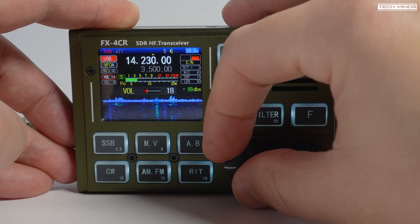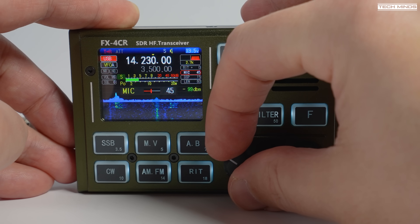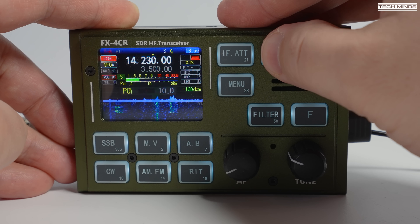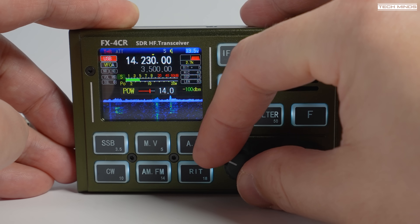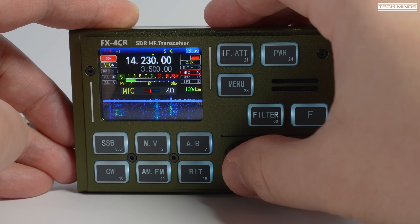Adjusting mic gain is as simple as pressing the AF encoder and then turning the dial to a level that suits your needs. RF output power level is adjusted by pressing the PWR button once and then using the AF encoder to adjust the power level as shown here.